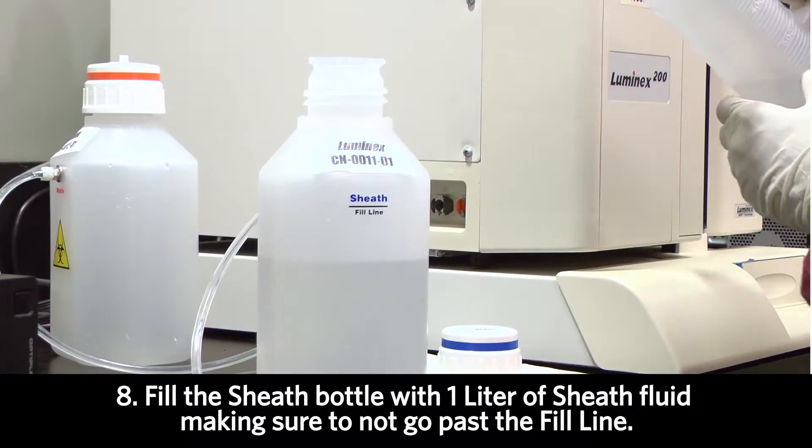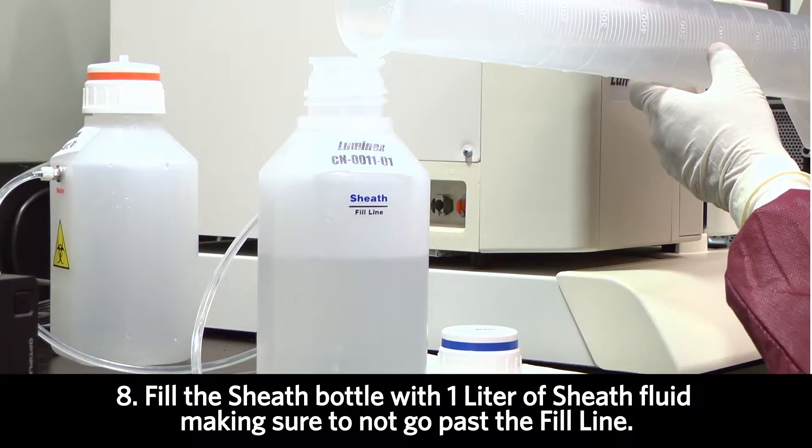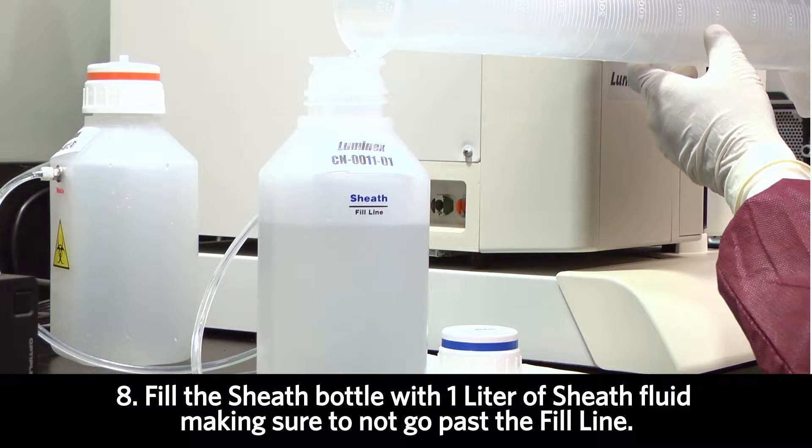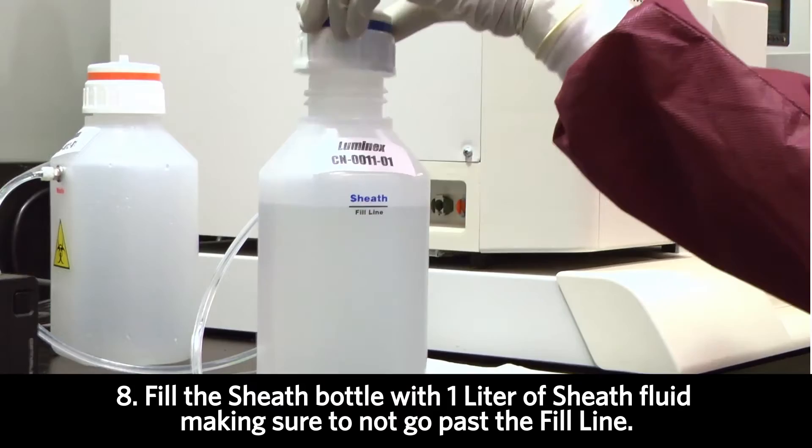The next thing to do is to fill the bottle with one liter of fresh sheath. There's a fill line and we should not go anywhere past the fill line when adding sheath fluid.